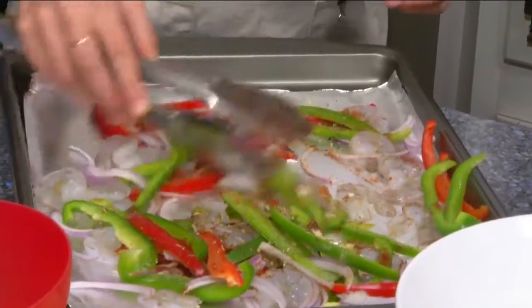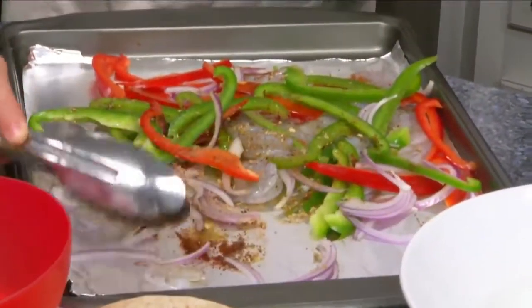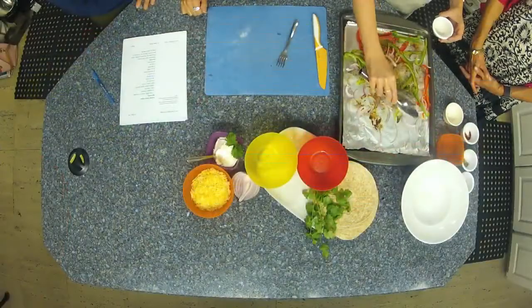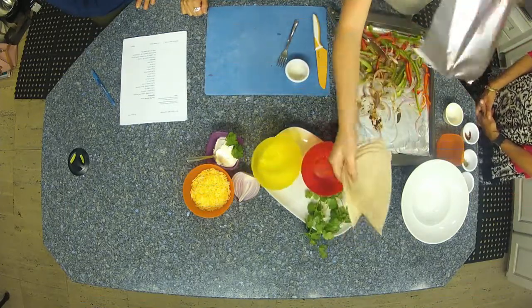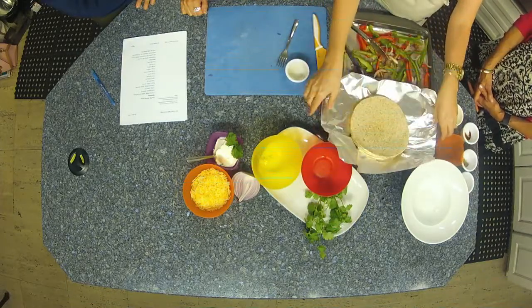We're just gonna toss it around. You can actually take a piece of aluminum foil and wrap up your tortillas and put them right on there to get them warm too. So you wrap them in foil — because it's going in the broiler, you don't want them to get crispy. We just want to warm them.